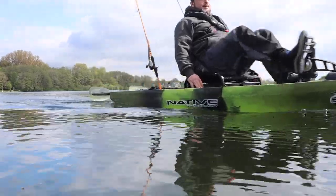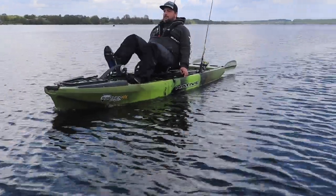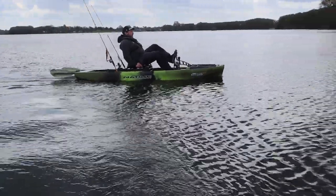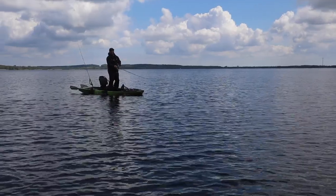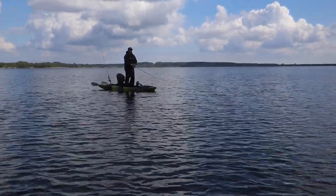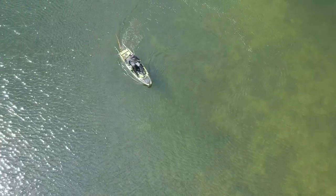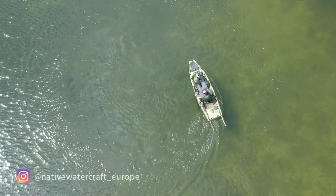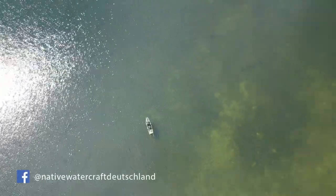I have to say, the first outing with the Slayer 10 MAX really blew me away. Alongside the many features we just discussed, the tracking and the stability are truly remarkable. The handling is also a real joy — at only 33 kilograms transport weight this kayak is comparatively light. I hope this video gives you a good picture of the new Slayer and helps you see whether this kayak fits you and your needs. Visit us on Instagram and Facebook and leave us a like. We'll see you on the water — until then!